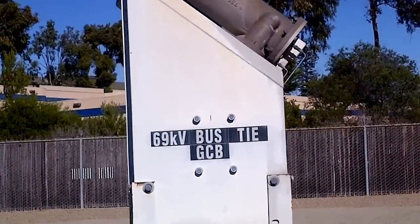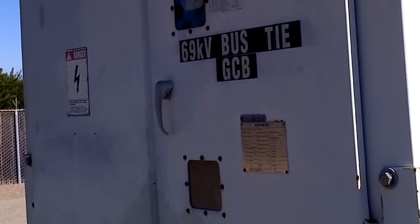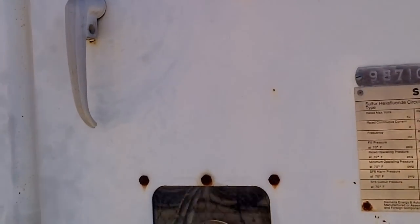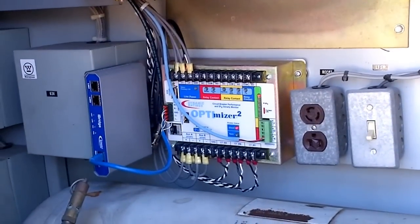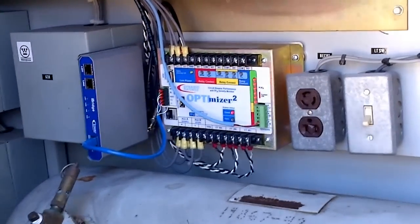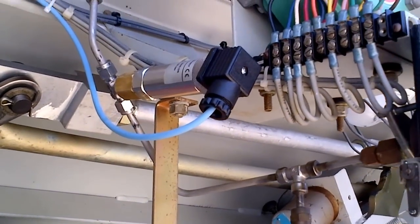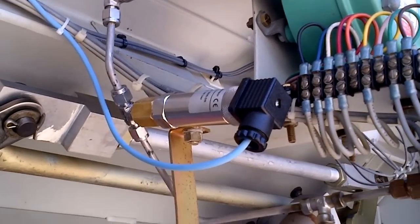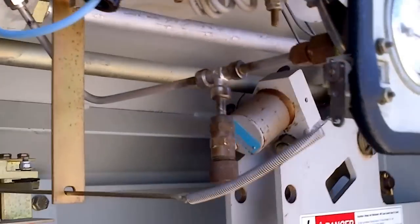It's a 1988 vintage Siemens SP where we've mounted an Optimizer 2. We also have it connected to a Dynamic Ratings iBridge powerline carrier communications device. We mounted the gas density sensor for the monitor on a T-fitting, which feeds the Solon switch and the pressure gauge.